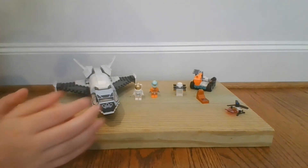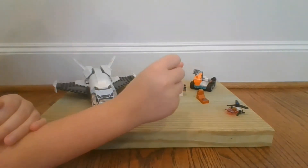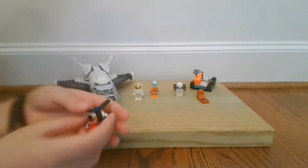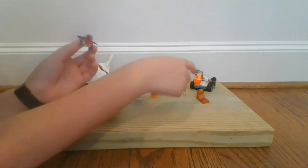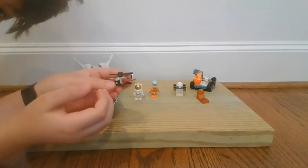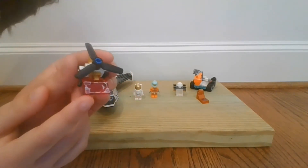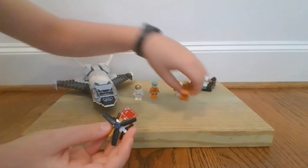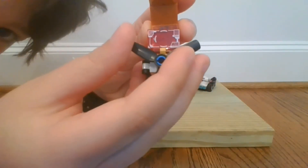Now let's move on to the accessories and minifigs. So you've got this little thing — I guess this is the camera drone — connected to the cargo area. This flies along, and on the front it's got this little thing which is for reading chemicals and stuff. It can actually go up to the rock sample.